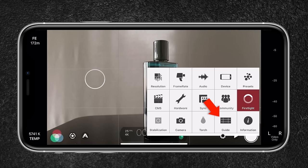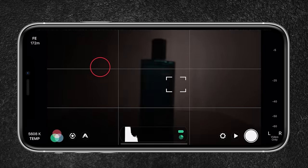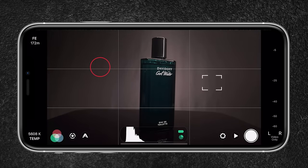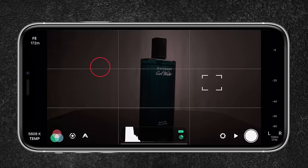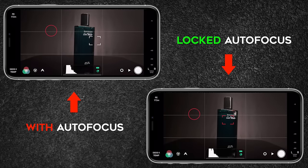I leave the guidelines enabled for setting my composition. With the square I can set my focus. When using autofocus, it's important that the object is well lit so that autofocus can work accurately. Since I'll be moving the light in most shots, I first position the object, set my focus using enough light, and lock it — this way no changes will occur.